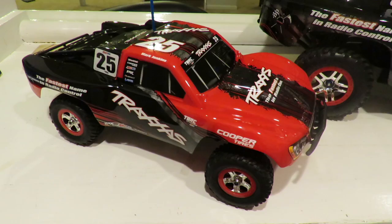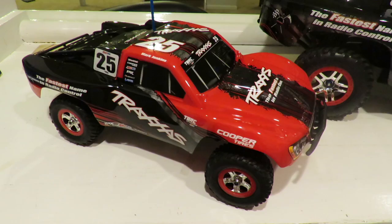I hope you liked this review. If you did, please subscribe for more like it. Many thanks to F&M Hobbies for enabling me to have access to this 1/16 scale Traxxas Slash 4x4 to review. Why not buy your RC gear where I buy mine — from F&M Hobby Center in Flanders, New Jersey. Use the link below to contact them, and if you like this video and want more like it, please subscribe. Thanks for watching!